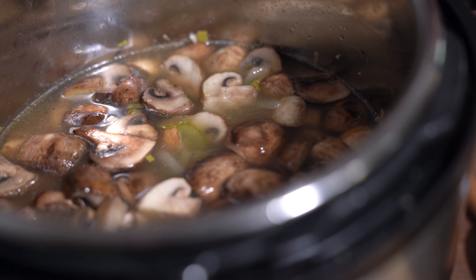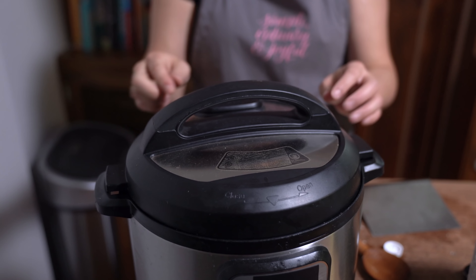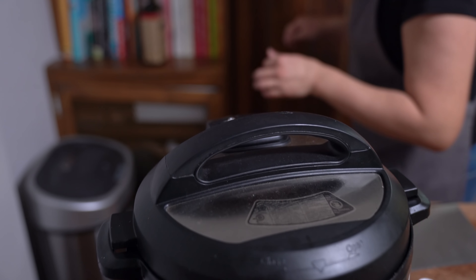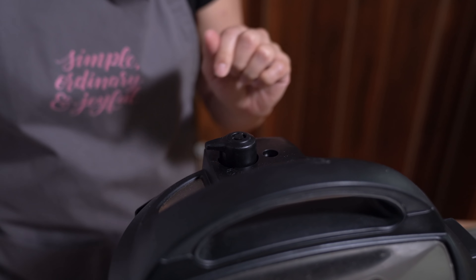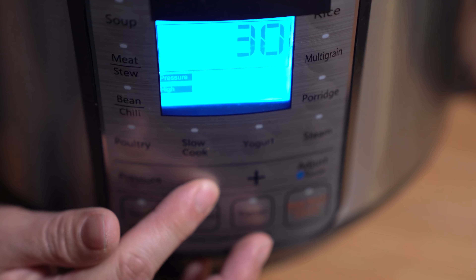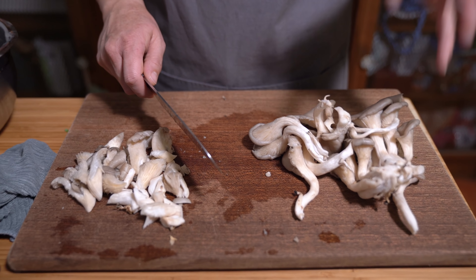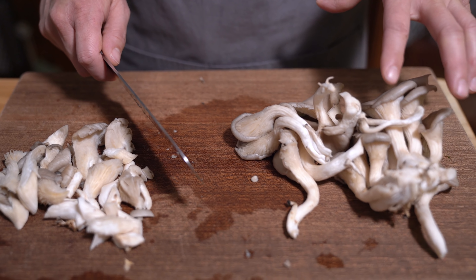Adding four cups of chicken broth. We're going to close and lock the lid, making sure the sealing knob is on sealing, and we're going to pressure cook on high for 10 minutes.